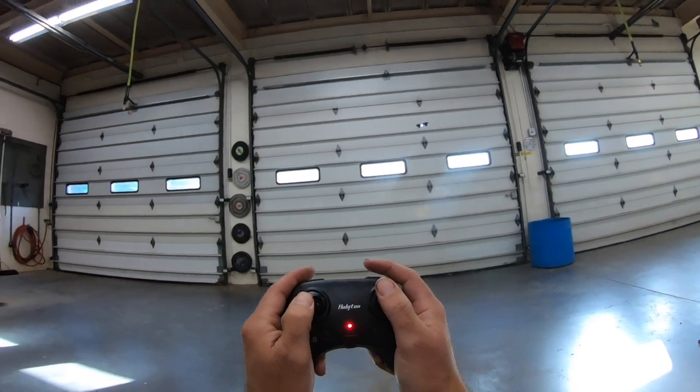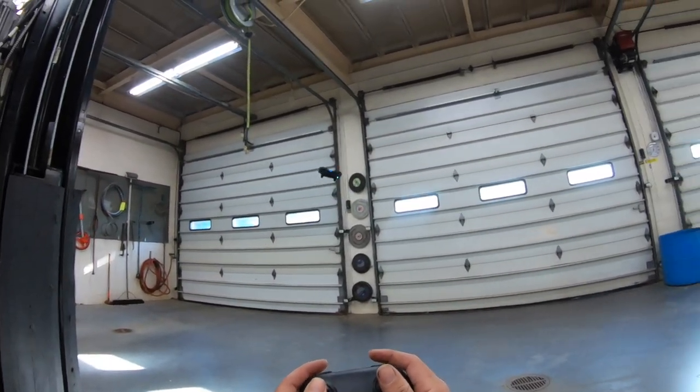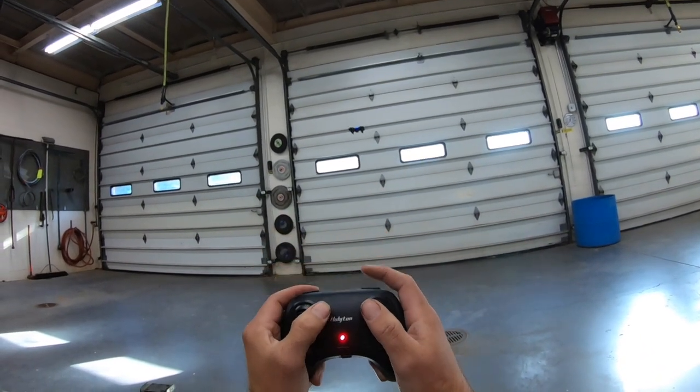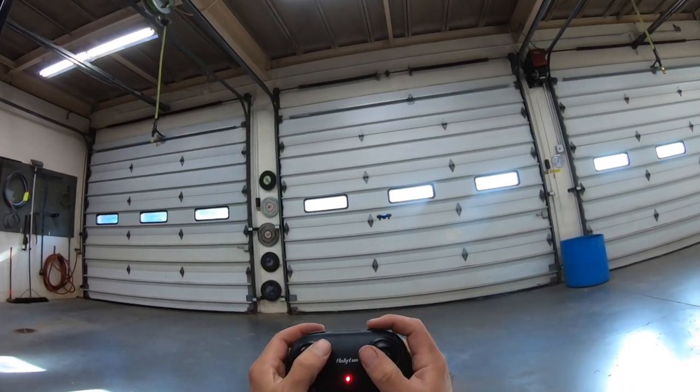Now let's try the flips. I'm in the third rate. The flips button is this top button right here — pick a direction. Not bad on the flips.